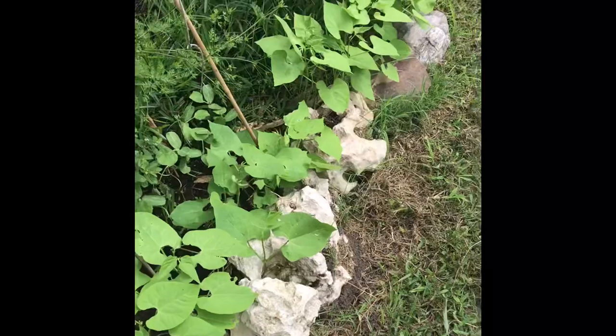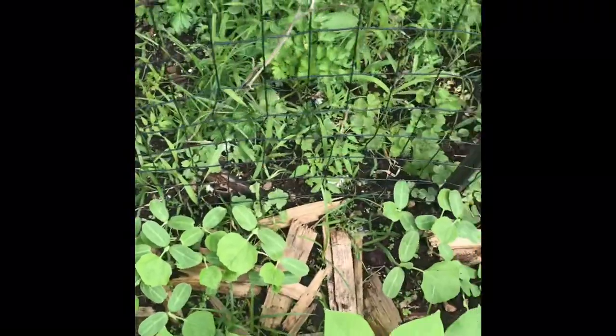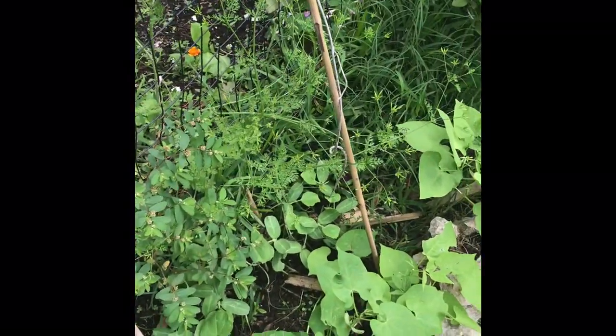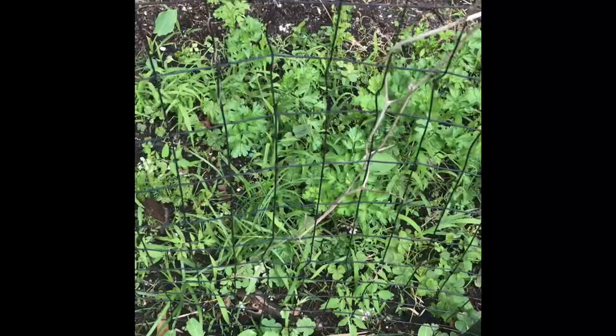See all my green beans back in there. And that's Kakuza squash — they can get like three and a half feet long. They're fun and delicious too. You've probably seen me play with them before.